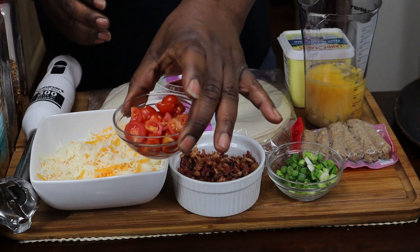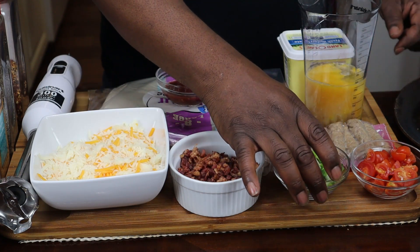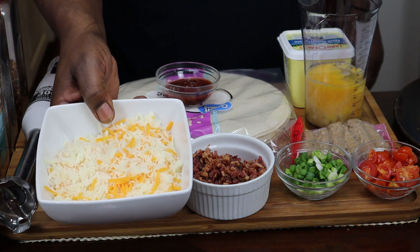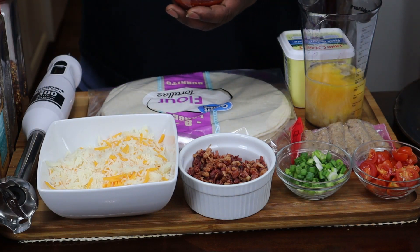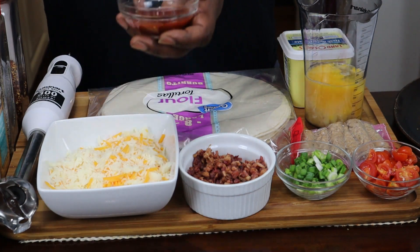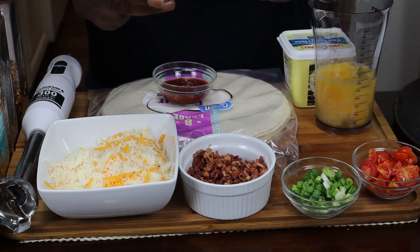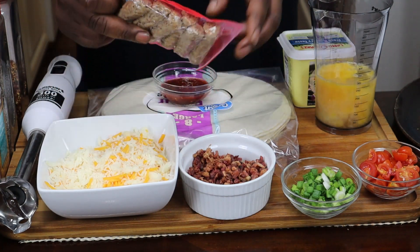I have some tomatoes that I've diced up. I have some green onions right here, and I have some bacon crumbs right here. I have some mozzarella and some cheddar cheese. And right here is garlic chili garlic sauce, that's what I'm going to be using for the sauce. I got about four or five eggs. I have some sausage that I got from the Dollar Tree by Jimmy Dean's right here — you're going to chop that up and put that on there.